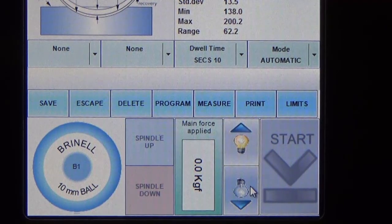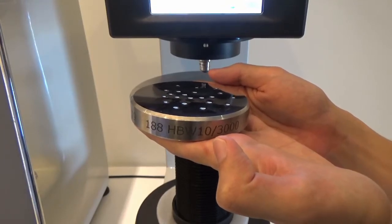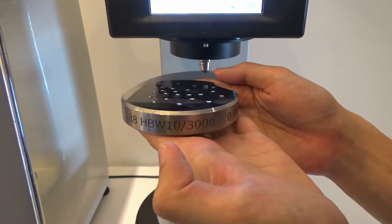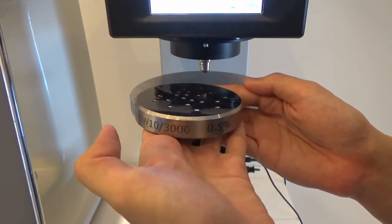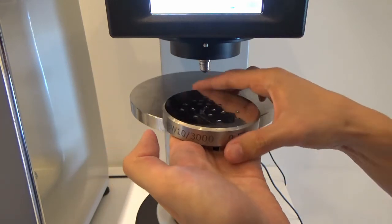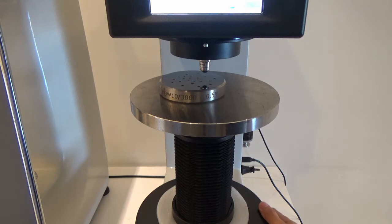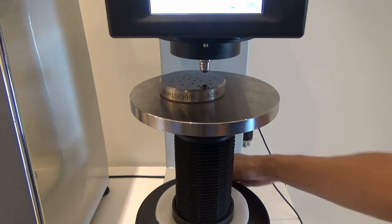Without further ado, let us proceed to do some sample testing. We are going to run a test using this test block from Innova Test, which has a Brinell hardness value of 188 and uses a 10 mm indenter as well as 3,000 kg of force, with 0.5% tolerance. First, you just need to place the test block onto the sample stage, find a clean surface, and then turn up the spindle so the sample surface touches the indenter.